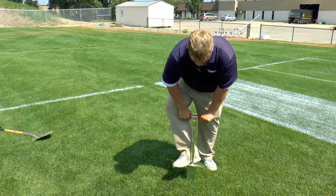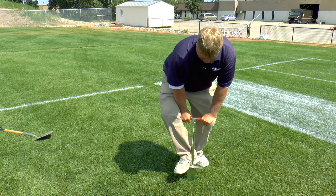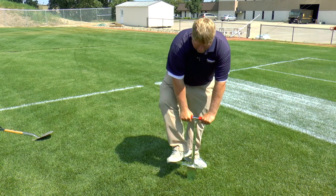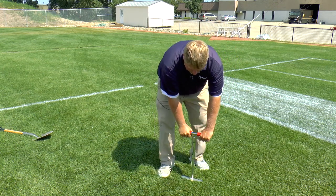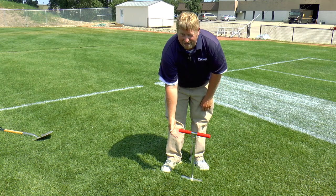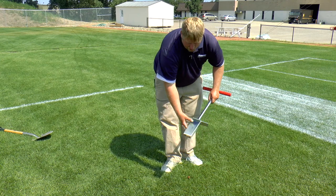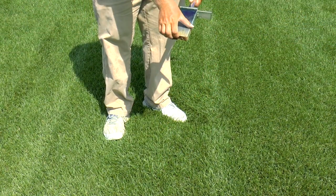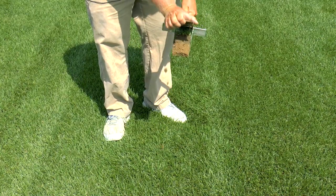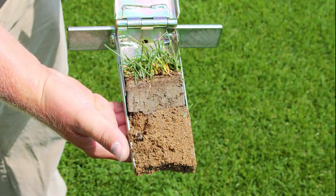So you basically just come in here. It takes a little bit to work it down in, but once you get it, you want to try to get it all the way down and in. Pop it back up. This has a hinge on here — come in here and basically fold this back. You can see your whole entire soil profile.